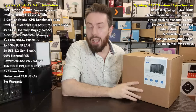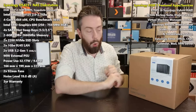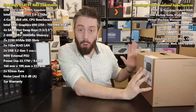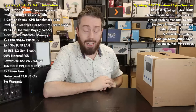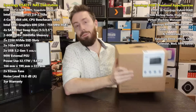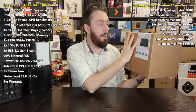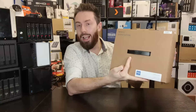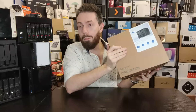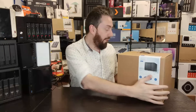The DS423 Plus comes in at around £450, depending on your region, tax, shipping and currency. It's a four-drive desktop NAS designed to be a fully featured home NAS. Looking at the retail box, Synology has gone with their typical understated branding — you might look at it and think it's the same brown box with a different label, but there are distinct things unique to this device on the packaging.